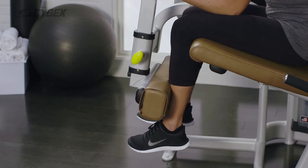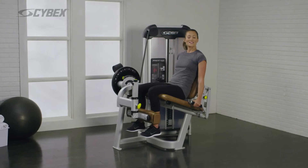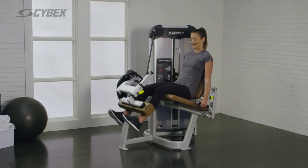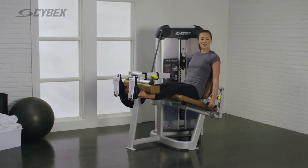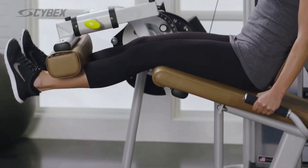Maintain a light pressure to keep the shin pad in place. Grasp the handles and push the shin pad forward until your legs are straight. Return to the starting position. Repeat this movement until your desired reps are achieved.